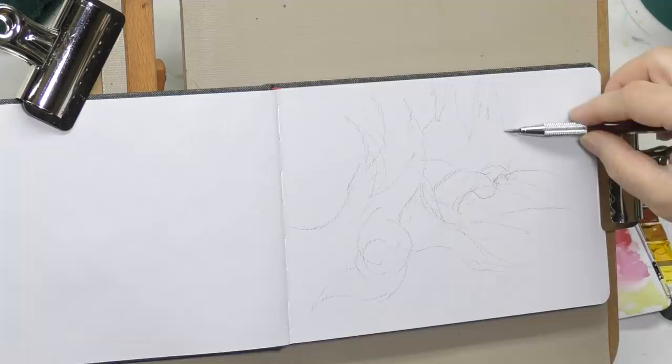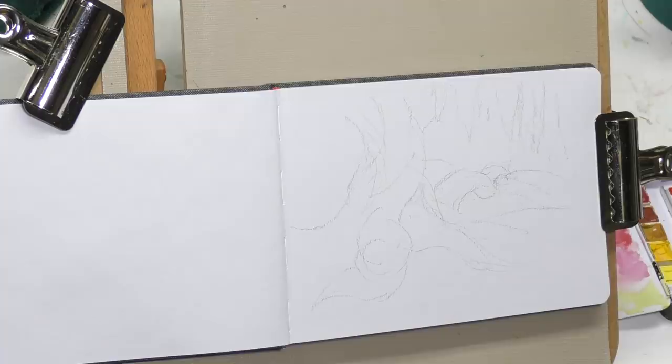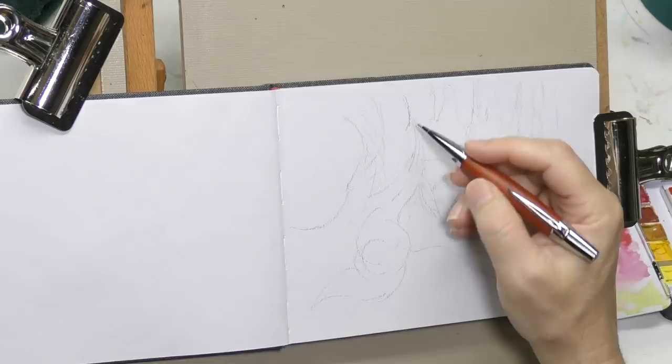I also wanted to really push the envelope on mixing transparent watercolor with gouache — the idea being taking the transparent watercolor as far as I could, and then just using the gouache to light the scene up, paint the highlights, and basically bring some light and life to it. In reality, a fantasy piece is great for this because a lot of light effects are used in fantasy art.